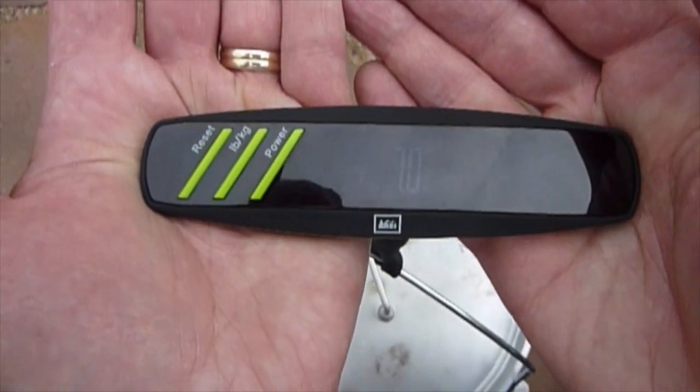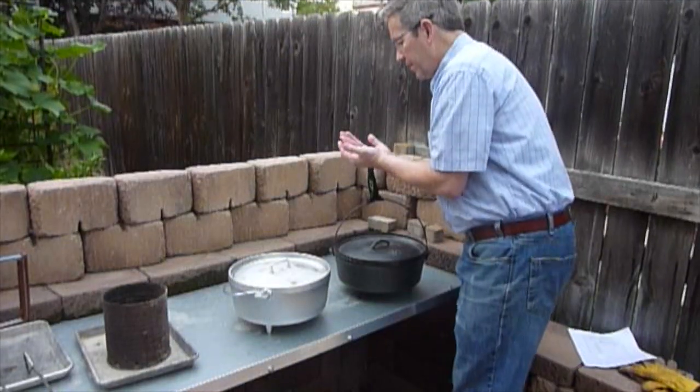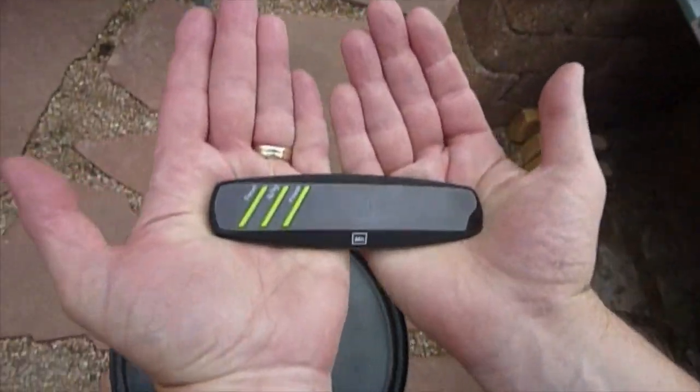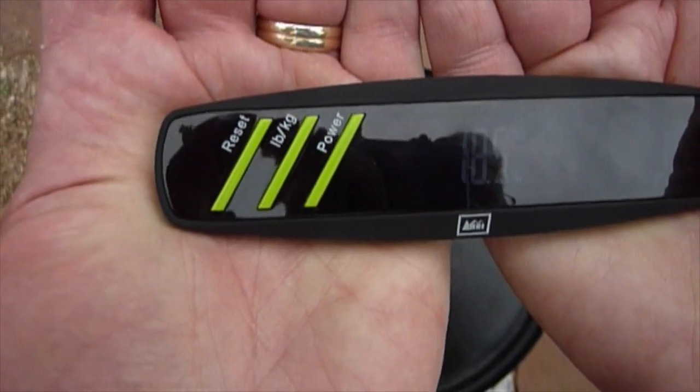Seven pounds confirmed for the aluminum. Now for the cast iron one — this one here comes in at 18.5 pounds.